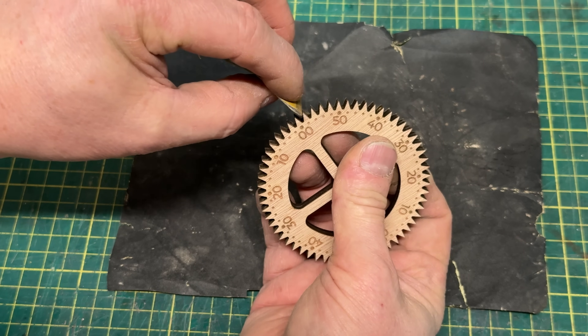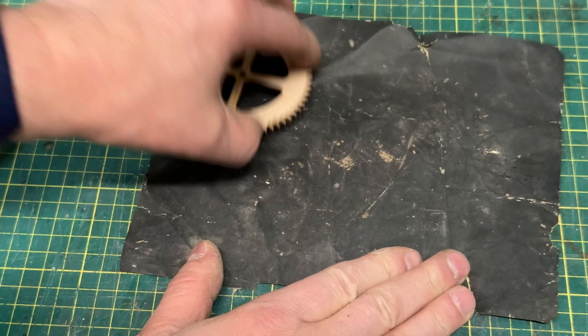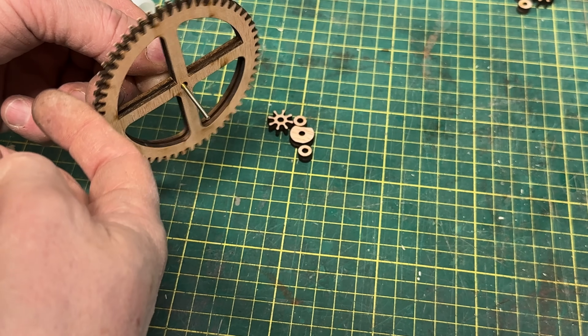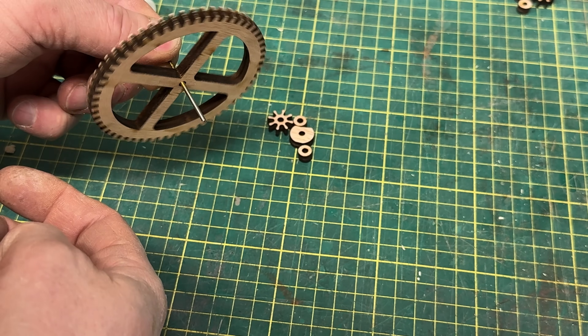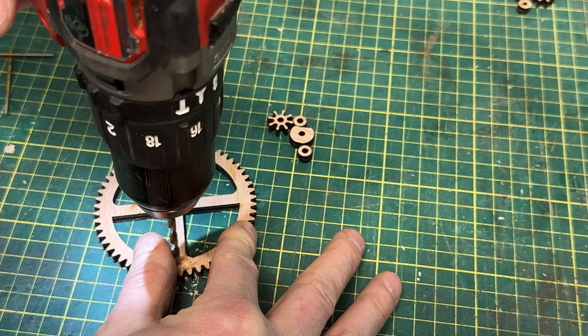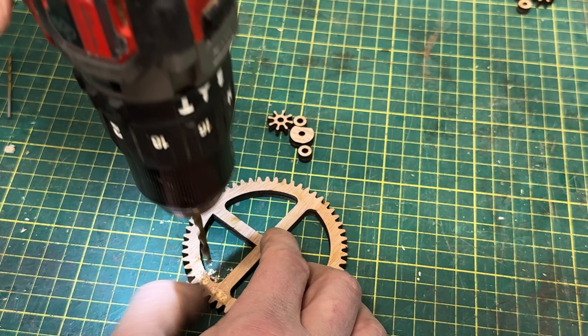Before we get going, I did a bit of minor sanding with 320 grit sandpaper — just a couple of swipes in the individual teeth and across the surface to get rid of any charring. I also did balancing, running each gear on a drill bit and looking for balance problems. If the imbalance is small you can sand the back of the wheel a little; otherwise I had to drill out a bit of material to make it balance.